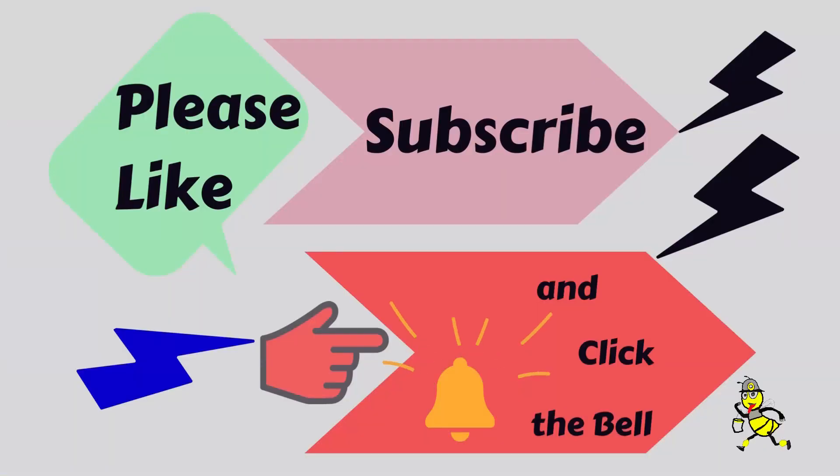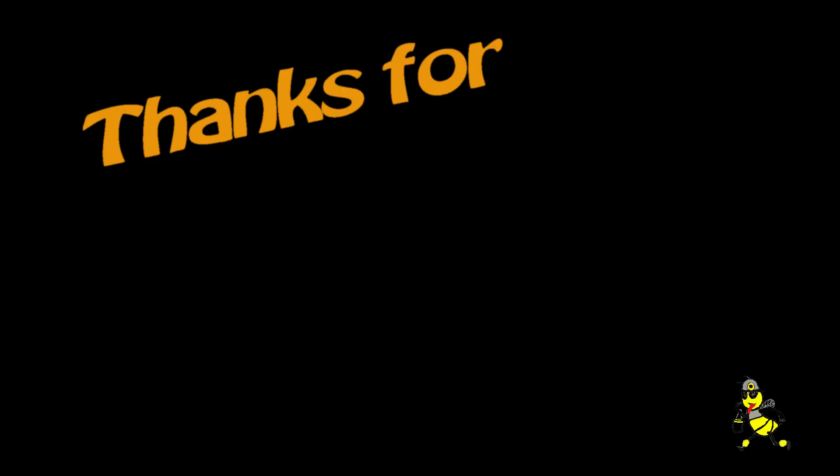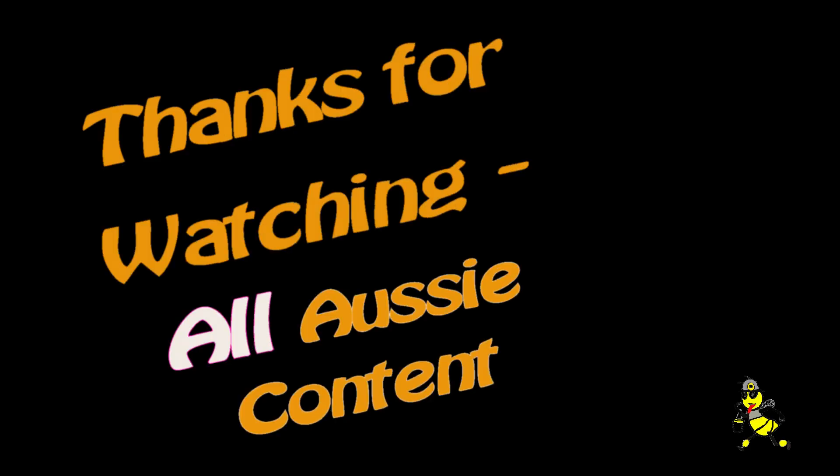Please like, subscribe, and click the bell to my channel. Thanks for watching — all Aussie content.